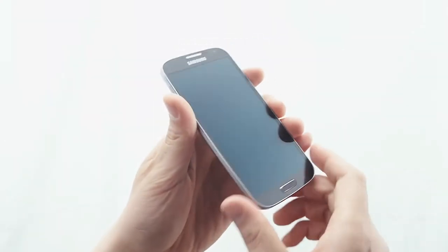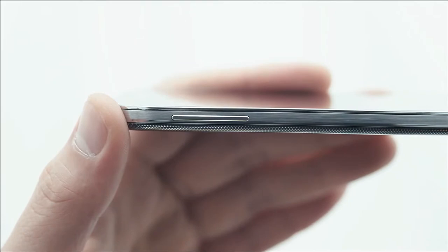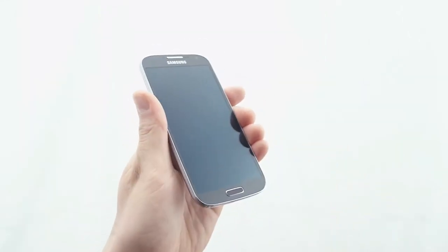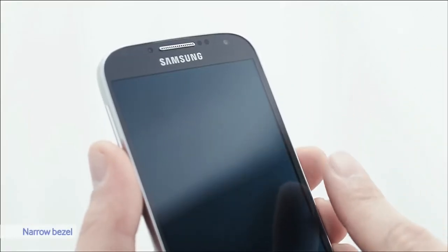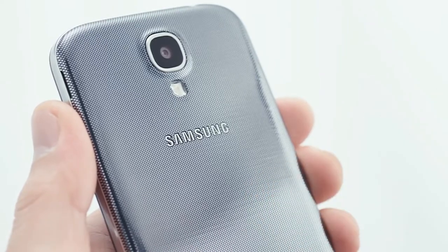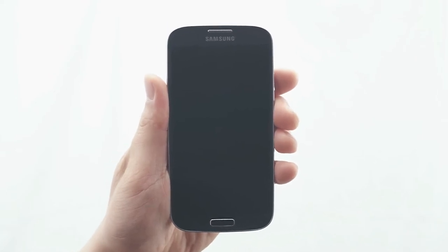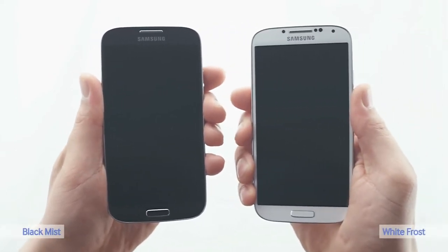Let's check out the S4's design. It's really thin — only 7.9mm — and also light. The bezel is strikingly small. Check out the elegant pattern on the backside. The S4 is currently available in black and white.